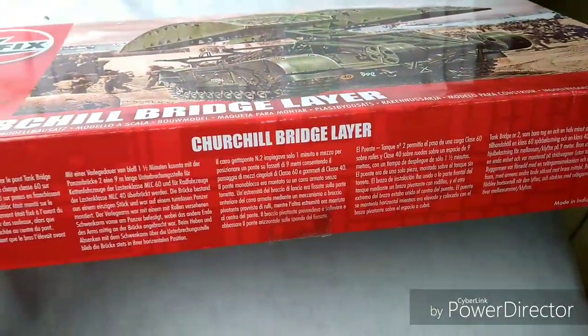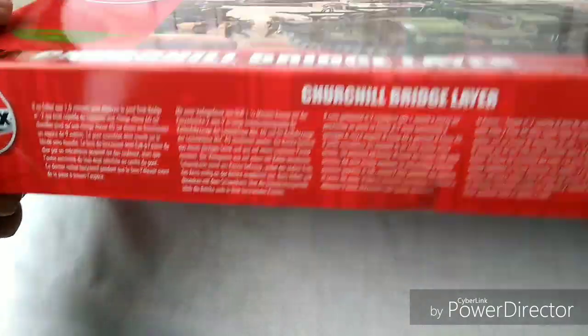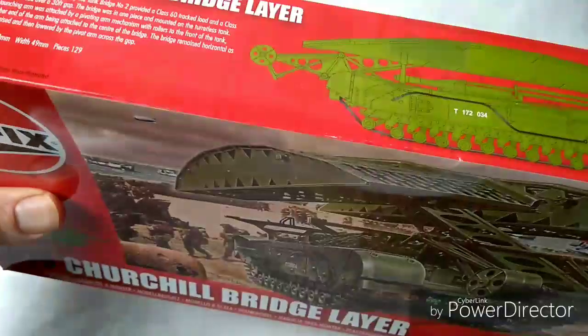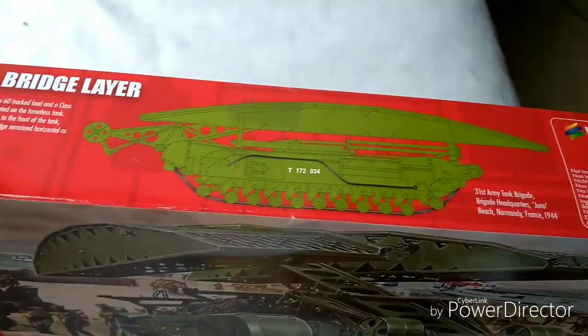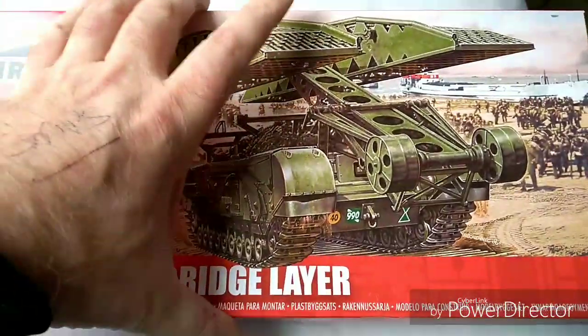On the side of the box you have the usual scenario where they tell you a little bit about the kit itself, and the same on the other side — a kind of pre-painted example. There's nothing on the back of the box worth showing. But let's crack it open and have a look.